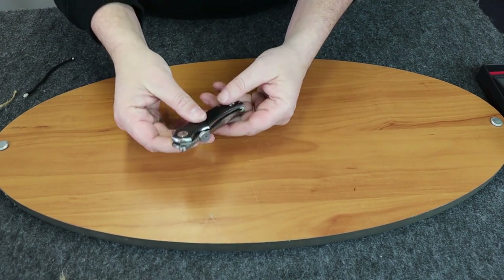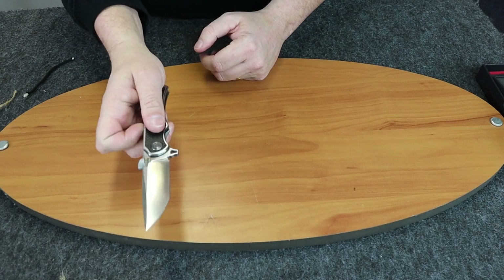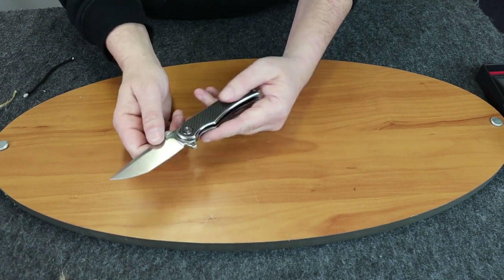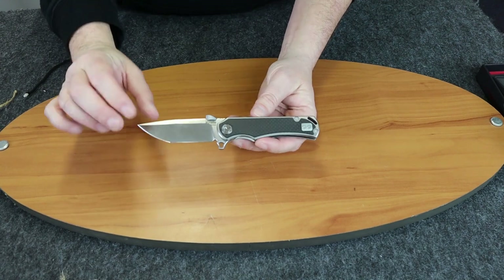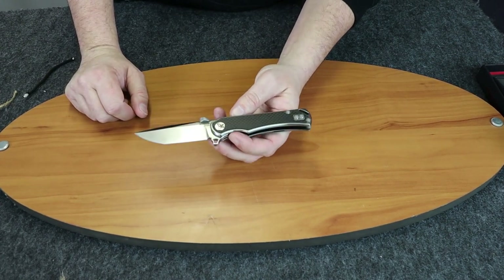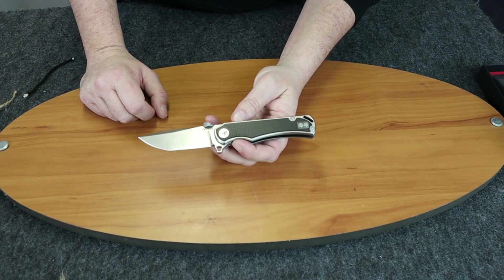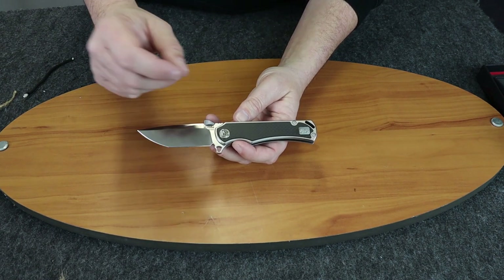Did find some interesting things about it — you could pretty much open this knife any way you want to: top flipper, flipper on the back, thumb stud. Maybe a little too busy in this area, but for versatility you could open it pretty much any way you can think of. Seems to be a pretty sturdy blade. So if you're watching us on IGTV or Instagram, make sure you follow us at Atlantic Knife and tap the like button. If you're watching on YouTube, subscribe to our channel and make sure you like this video. On that note, this is the Crudo Knives Carcino 10, and I am C with Atlantic Knife signing off.